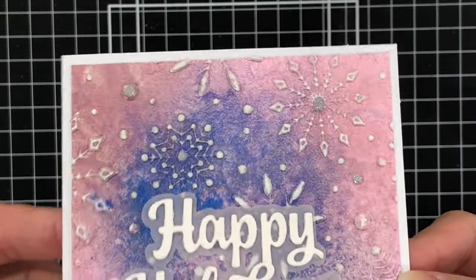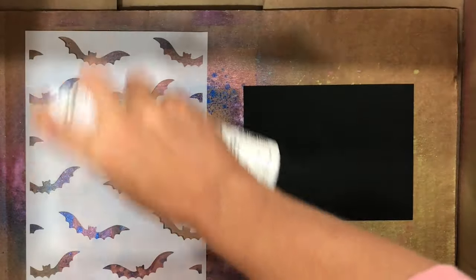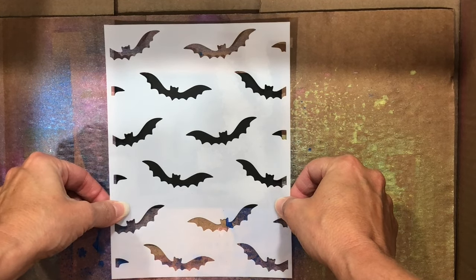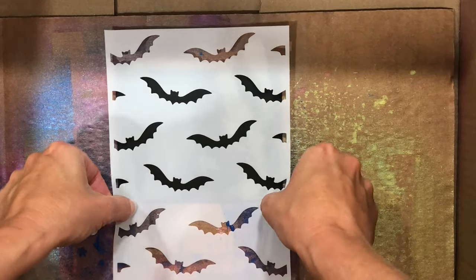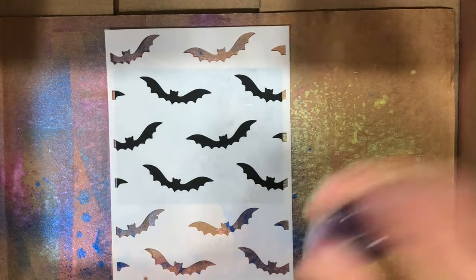Take a look at that beautiful shimmery background created with three of the Distress Spritz colors. For my next card, I'm going to be using a stencil — the Scrapbook.com Batty Stencil. I'm spraying some Pixi Spray on the back of the stencil and then adding the stencil to the black cardstock. Pixi Spray is simply a low-tack adhesive, so it's going to help ensure that the stencil doesn't move and is secure to the cardstock so that when I use the Distress Spritz on this stencil, it's not going to seep underneath those open areas.